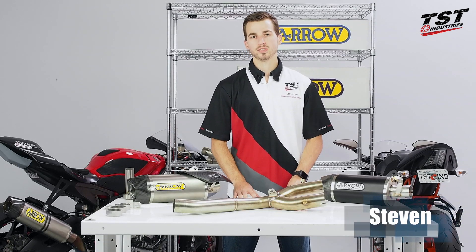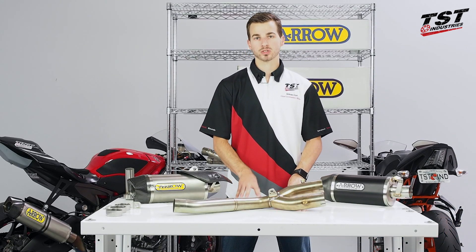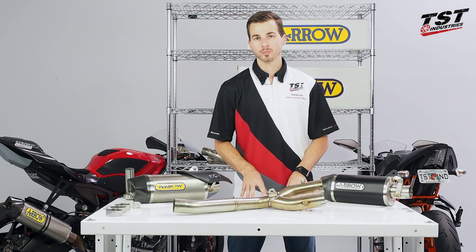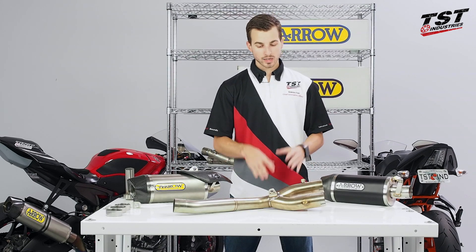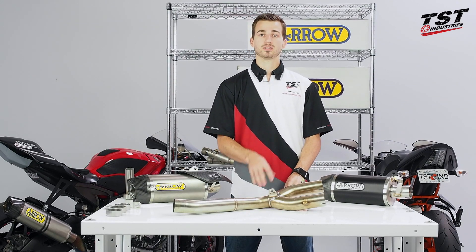Hey everyone, Steven again from TST Industries. Welcome to another product feature episode where today I will be covering the Aero Cat Eliminator or header back systems for the 2015 and up Yamaha YZF-R1. Before I dig into any details I'm sure you guys would like to hear this setup, so check out these sound clips.